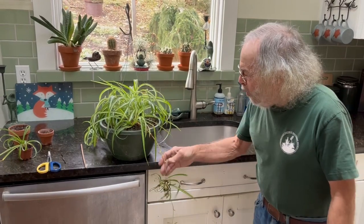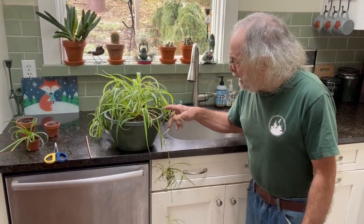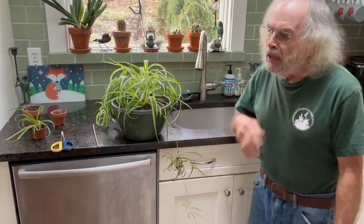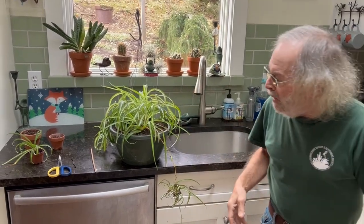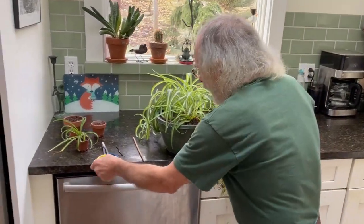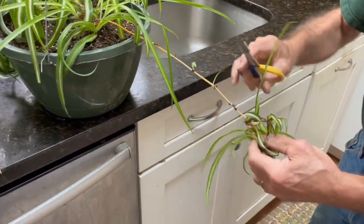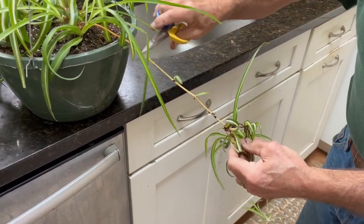What you do want is for this plant to start getting a lot of these pups coming out. It does stress out the plant to have too many of them. I do like that look, but we can take these and cut them — and it doesn't matter where along this stolon you cut.